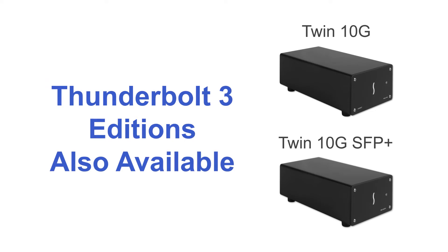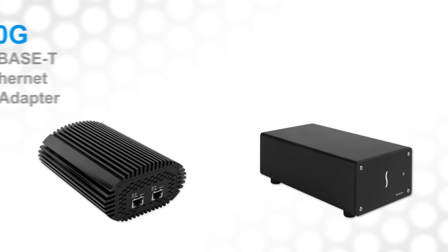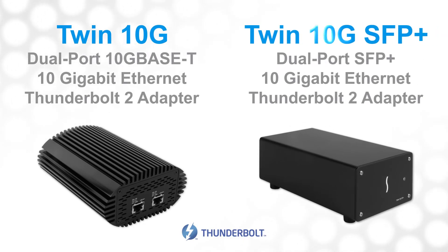If you have a computer with Thunderbolt 3, Sonnet now offers Thunderbolt 3 editions. Those are the Twin10G and Twin10G SFP Plus dual-port Thunderbolt 2 to 10 Gigabit Ethernet adapters.